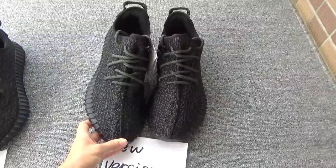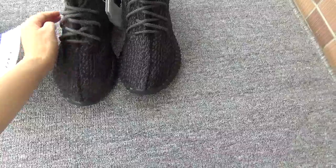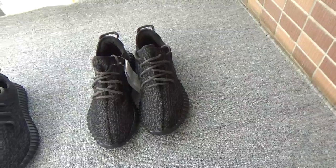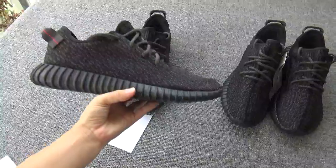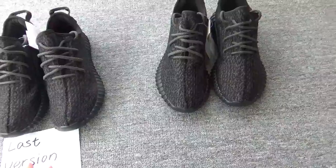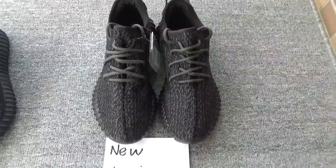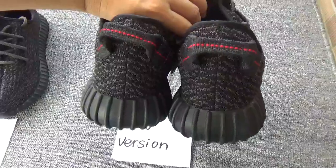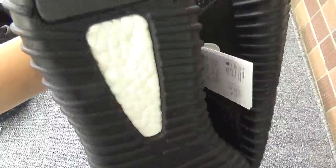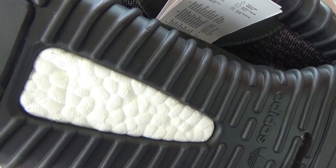This is the new version. You can check the signs. Now let me show you the shoes. This is the toolbox, the sign, the back, and the button. Especially the boost — it's BASF boost, it's original boost.